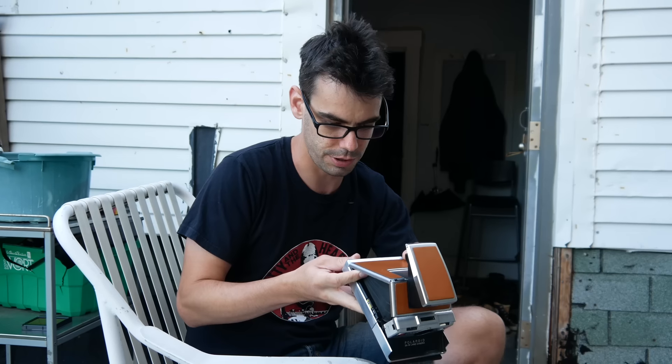Now we're ready to test it out. I'm going to shoot a couple more in this one, and then swap the pack into a One-Step and compare, because it's a cheaper camera and I want to see what the difference is between them.